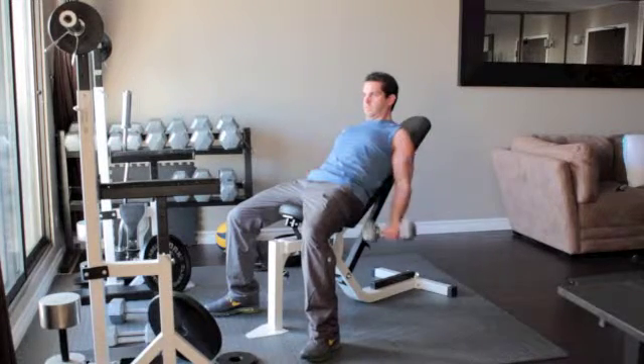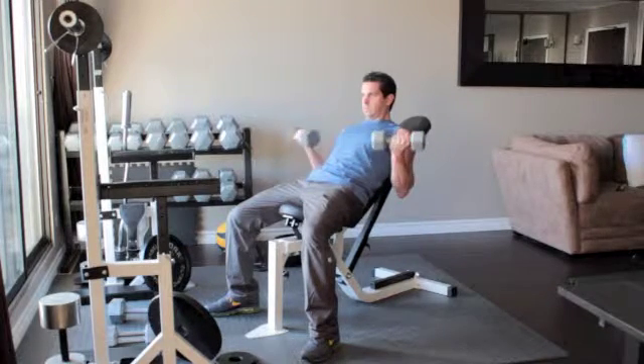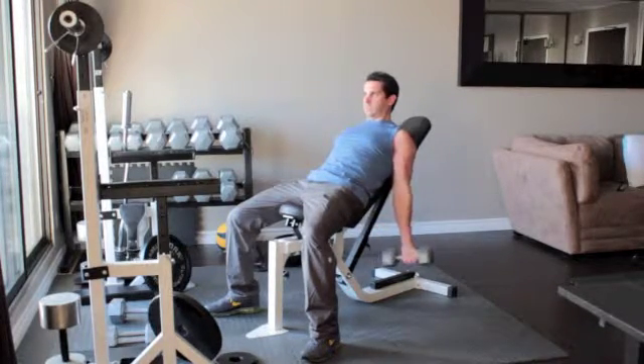Without moving your upper arms, slowly curl the weights up until the dumbbells reach your shoulders. Flex your biceps, then slowly lower your arms back down to the starting position.